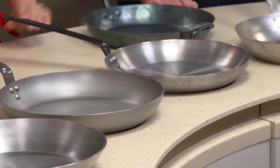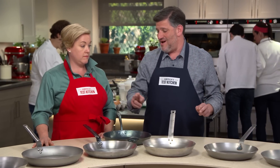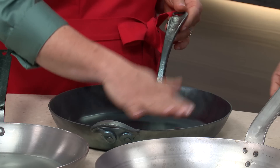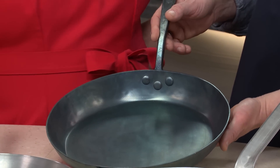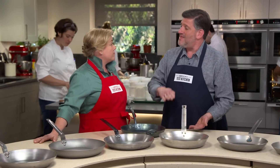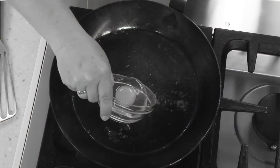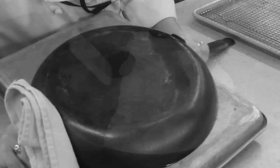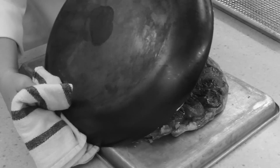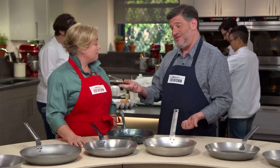I gathered a lineup of eight pans, all measuring about 12 inches in diameter. Most of them cost between $40 and $80 — except this one, which is handmade in Washington state and priced at $230. We had to do some seasoning before testing; you can go to the website to see the full seasoning procedure. They also had to be maintained carefully — dried and wiped with a little bit of oil while warm between cleanings, definitely keeping detergent away, just like cast iron. The tests included frying eggs in just a teaspoon of butter, cheese omelets, tartes tatins, and searing steaks. After that initial seasoning, all of these performed really well with fried eggs, omelets, and even the tartes tatins, which can get awfully sticky.